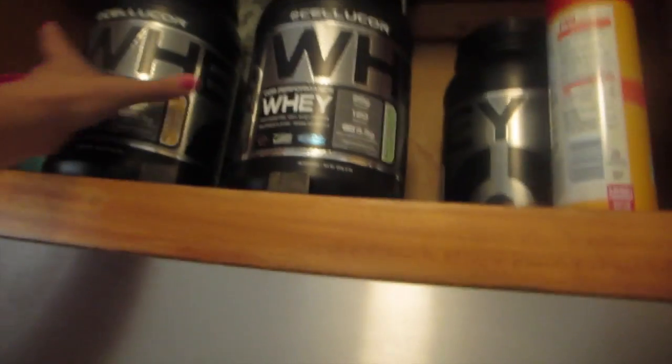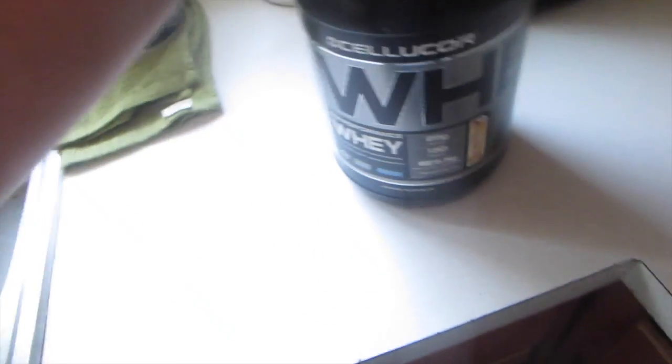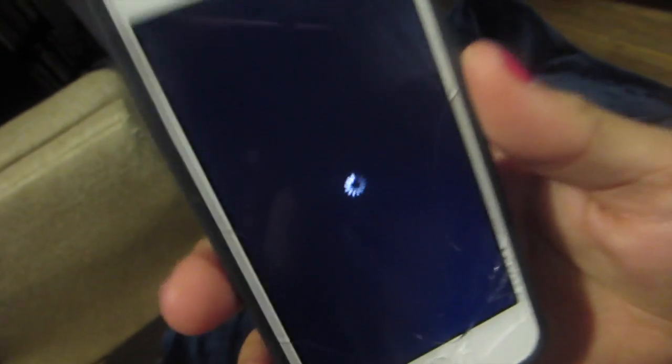Dinner tonight is going to be a good old protein shake. Not really hungry for a big meal. S'mores — I'm going to mix it with water in a shaker cup. I'm not really too hungry right now, but that Epsom salt bath was on point — just what I needed after getting my booty kicked. Oh my God, you guys, my upper body is killing me.